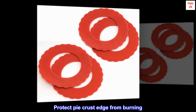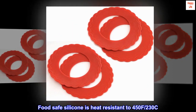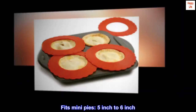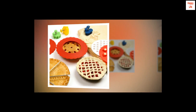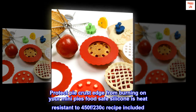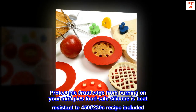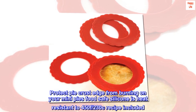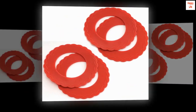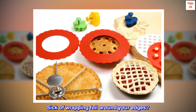Protect pie crust edges from burning. Food safe silicone is heat resistant to 450°F (230°C). Fits mini pies 5 inch to 6 inch. Includes recipe. Dishwasher safe, top rack. Available in red, set of four.